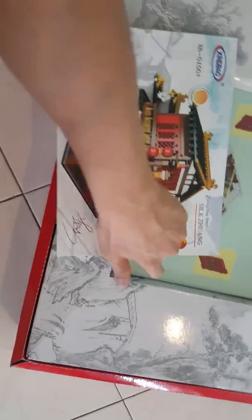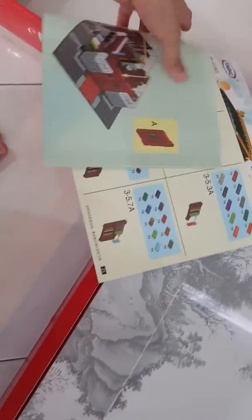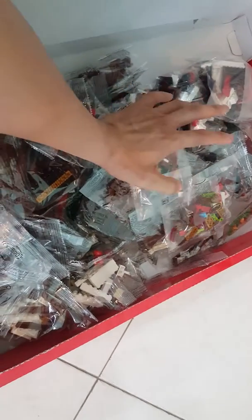It comes with a really nice booklet. This booklet makes it look like the original set, and this really is an original set since they paid for the copyright. There are some Chinese words here. The boxing all looks very high quality, like the original. However, when you open it up, it doesn't look like an original LEGO set in terms of the inner packaging.